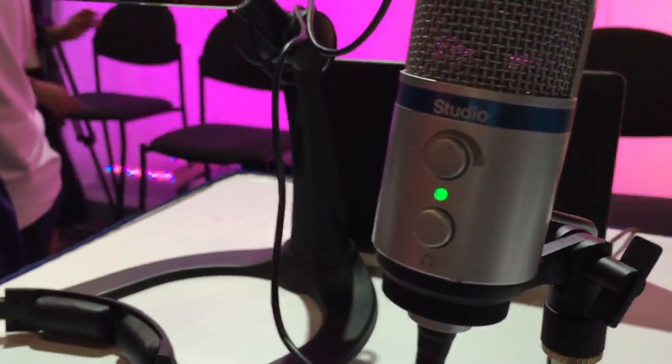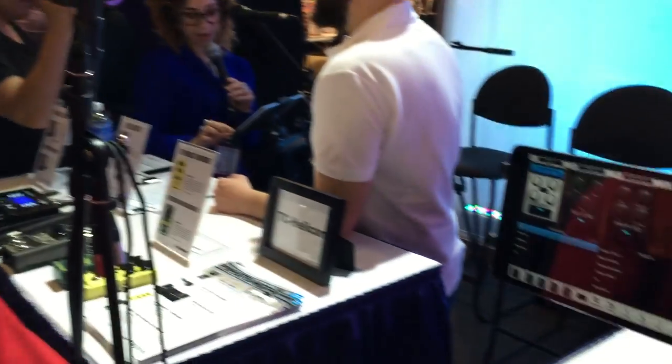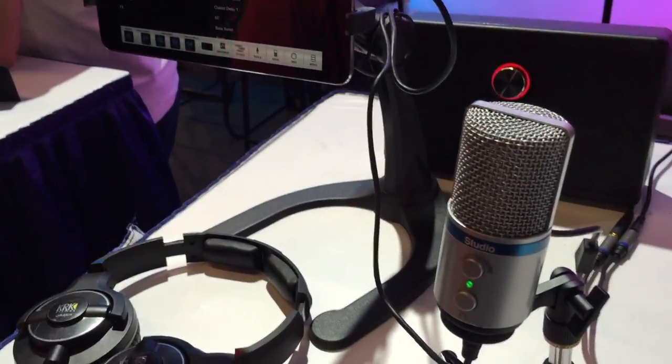We say universal meaning it can plug into your iPhone, your iPad, your iPod Touch, and even select Android devices, in addition to your Mac and your PC. So it crosses all platforms and all boundaries. If you need a great studio quality microphone that fits in the palm of your hand, this is the one.